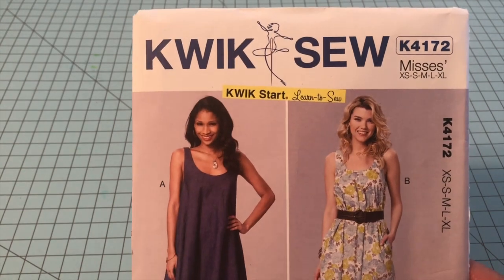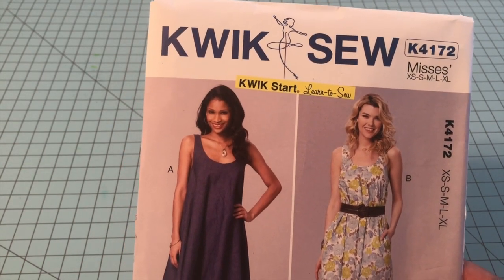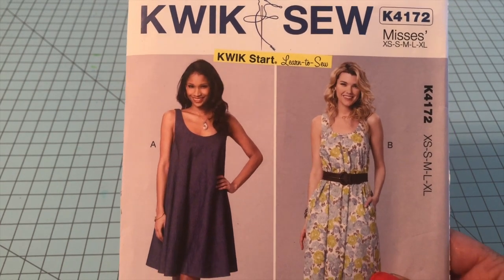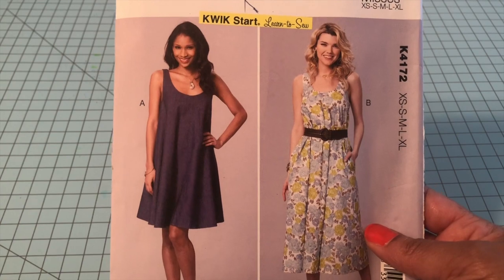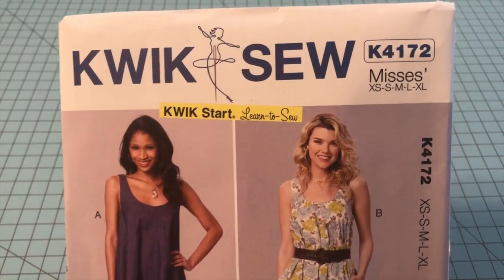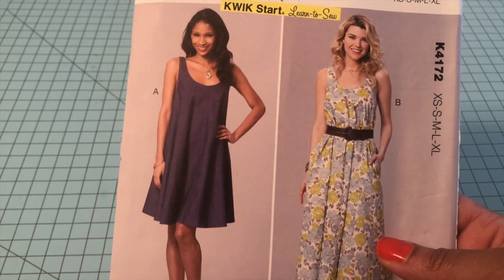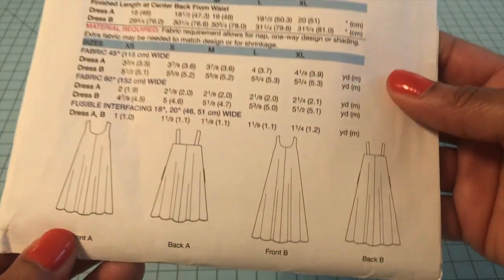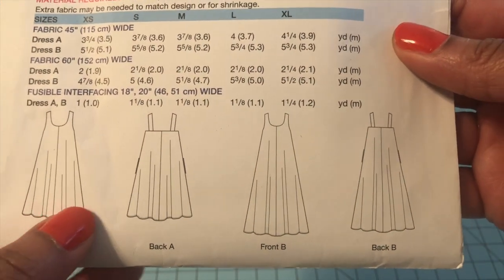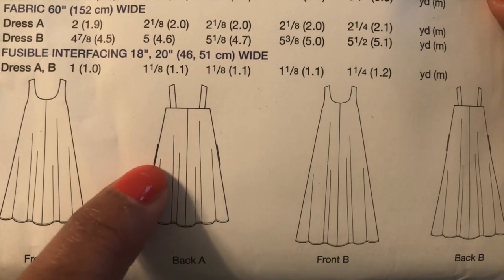Here is the first one. You have your Quick Sew patterns, and the Quick Sew brand is really easy to sew, especially when it comes to garments. This one is K4172 and it's a really cute, simple sundress. You can do it in two different views, and when you turn it over you can look at your line drawings to see what type of make it will be.